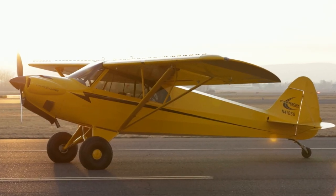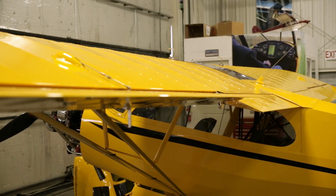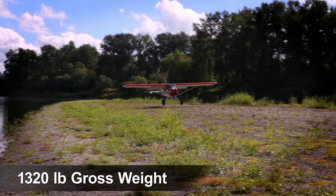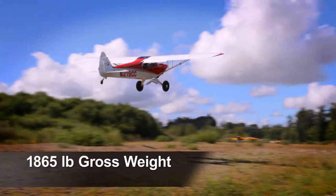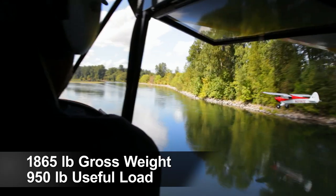The Carbon Cub is both strong and lightweight. Your amateur-built Carbon Cub can qualify for the light sport category with a 1,320-pound gross weight, or you can create a Bush Pilot's Dream Machine with up to 1,865-pound gross weight and a useful load of up to 950 pounds.